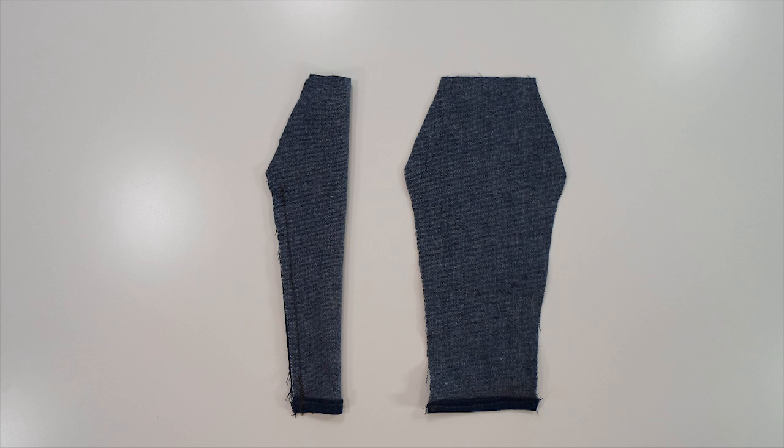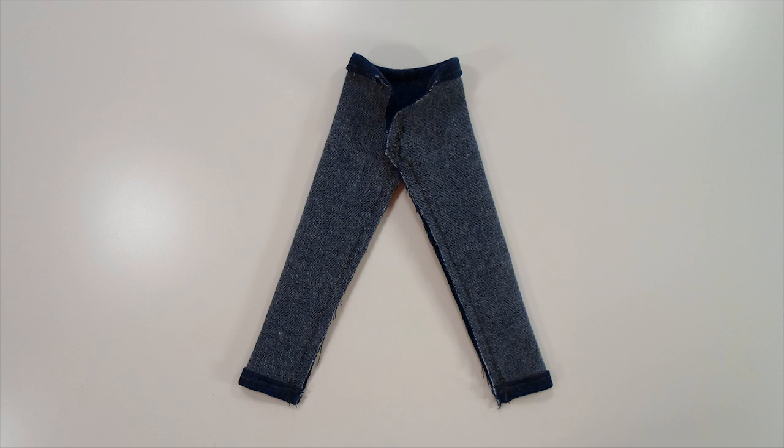We fold the fabric and cut the shape shown here and it makes for one leg. We sew the trims and sew the leg part, then attach the two legs together. Then we attach velcros to the remaining unsewn part so the dolls can go in and out.